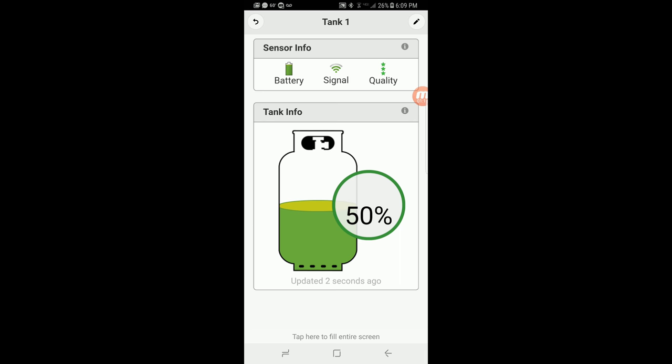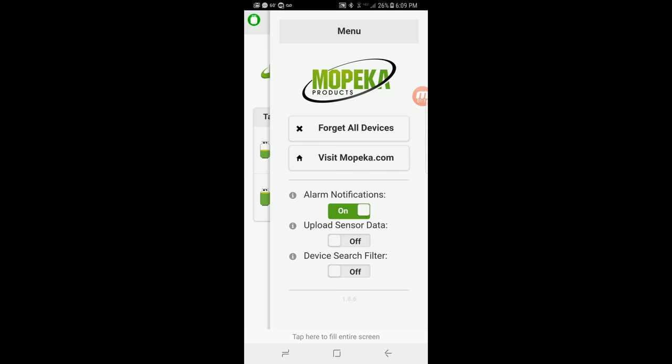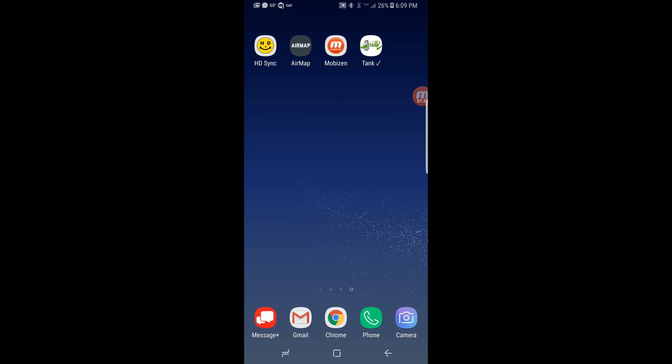Back in the main menu, you can configure whether you'll receive alarm notifications, whether you'll anonymously upload sensor data to Mopeka along with your phone type so they can adjust the app and make corrections. There's also a device search filter if you have that many tanks that you need to search for them — though I'm wondering what the heck you're driving. That pretty much walks us through the app.